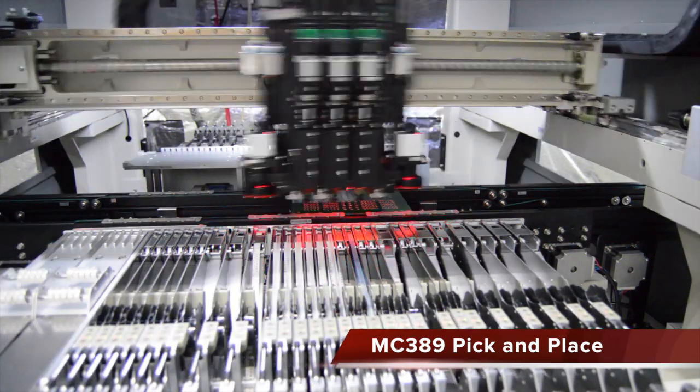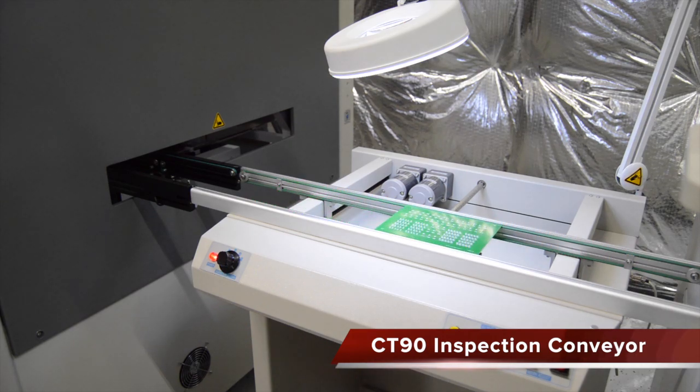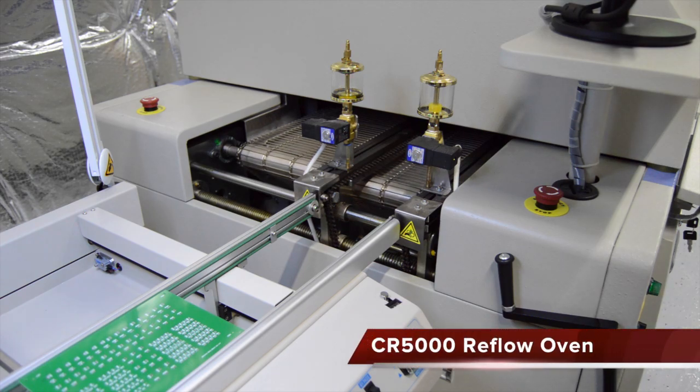After the pick and place, the board is released to an inspection conveyor. Here, the operator can inspect placement prior to reflow. The conveyor can also be put into pass-through mode if inspection is not necessary.